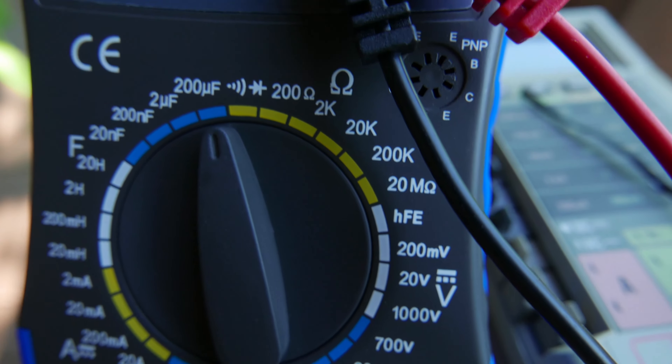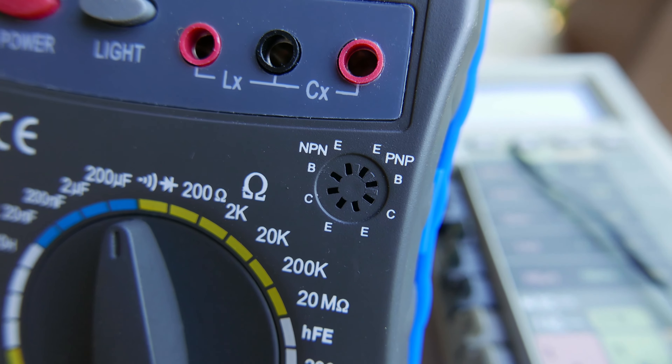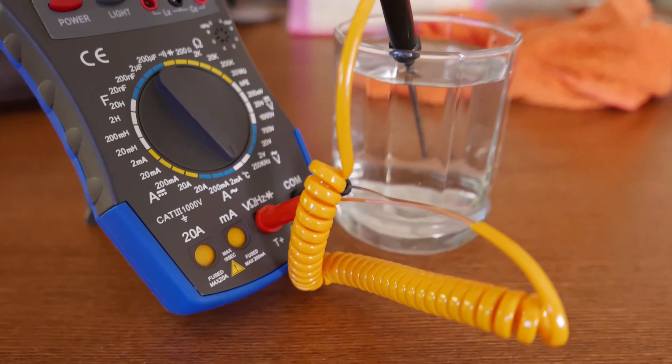We've also got the standard affair of test selections on this unit, as well as an NPN and PNP transistor tester, so if you want to check out those transistors, you can make sure they're biased correctly.